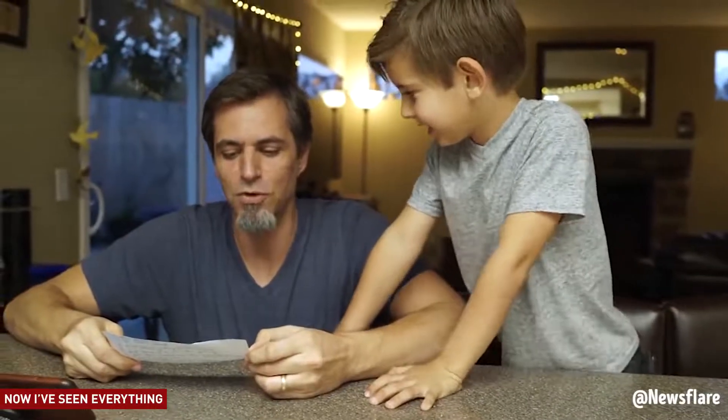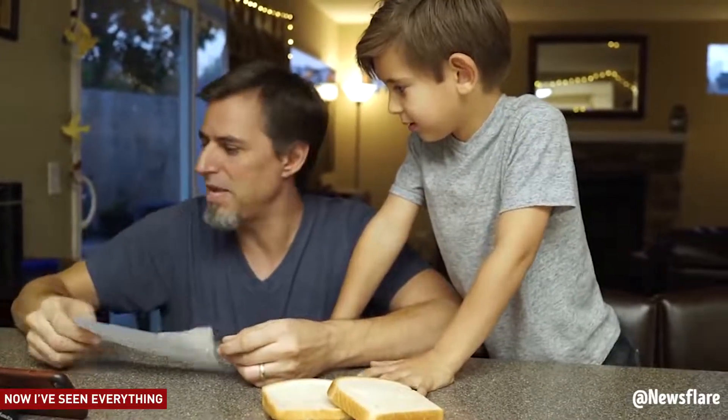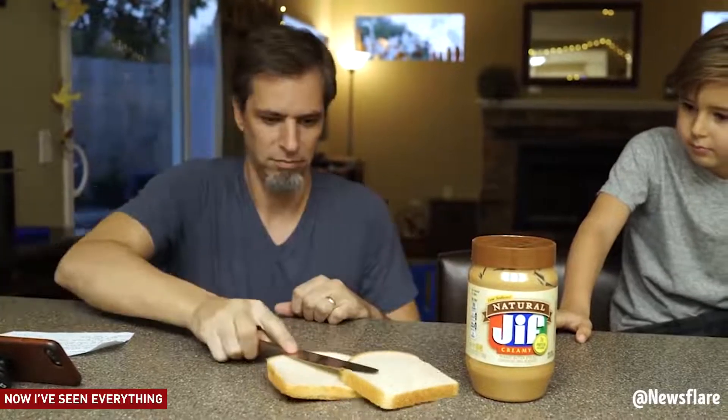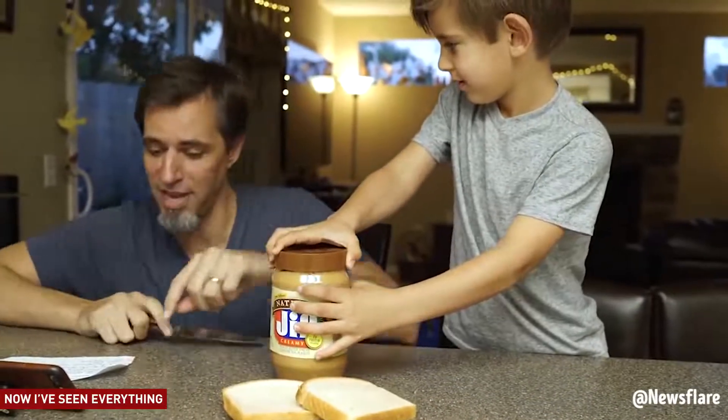Step one: get two pieces of bread out. Get a butter knife and get some PB. Take one piece of bread, spread it around with the butter knife. No, Dad, with the peanut butter. I'm just doing what it says.